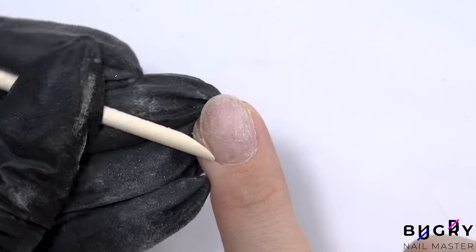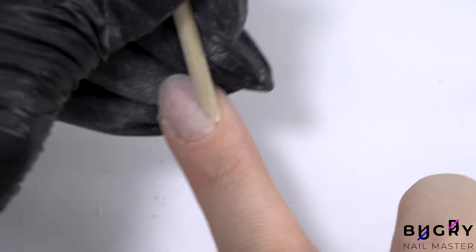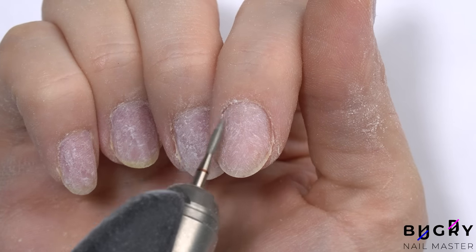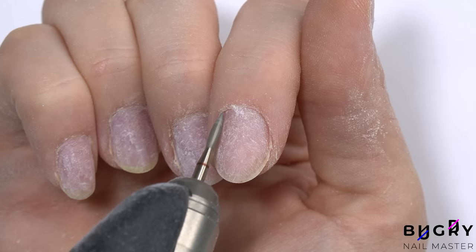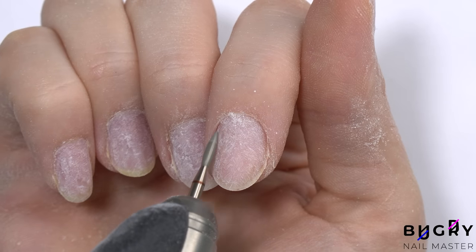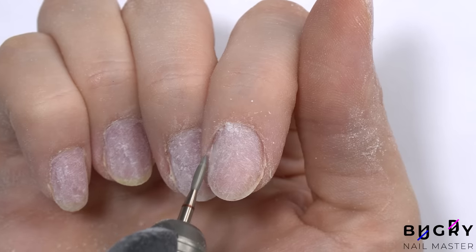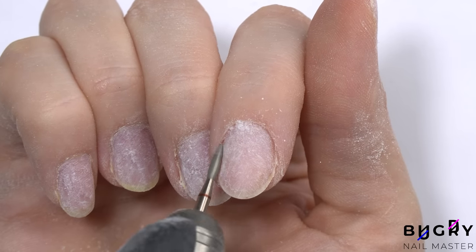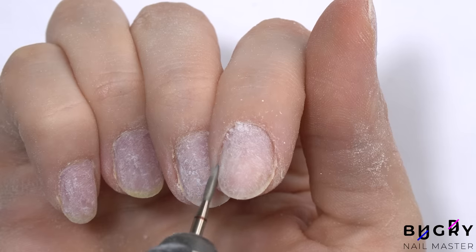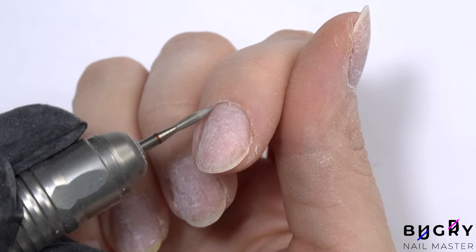To clean up the cuticle area, I'll be using a flame bit with red abrasion. I am completing this design with my non-dominant hand. And if you're wanting to challenge yourself and check your skills when it comes to accuracy and safety, then test yourself by doing the nails on your dominant hand. Doing the nails on my right hand makes me feel like a student again, having to really think about each and every step. And in the long run, this will really help you when you're doing your client's nails because that muscle memory will be strengthened.